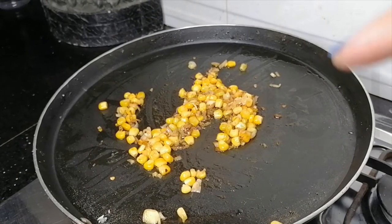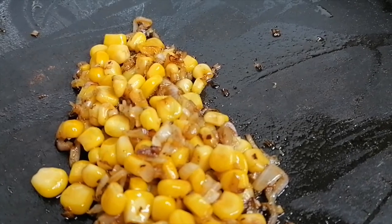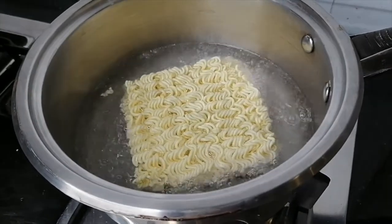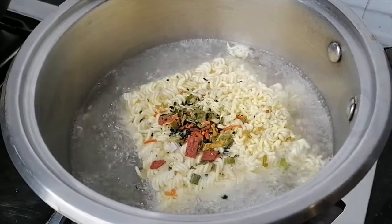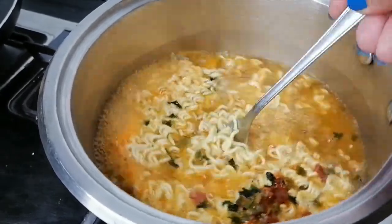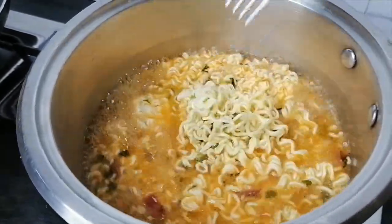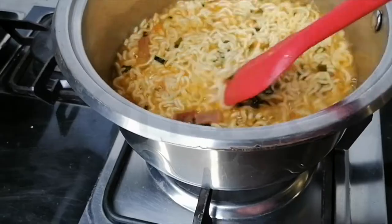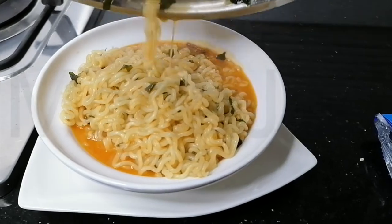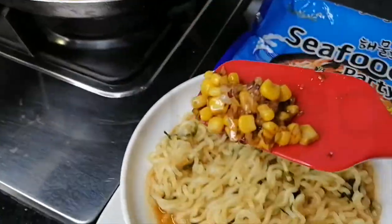I turned off the stove. Here is the corn and spring onions, all caramelized. Once the water comes to a boil, add the noodle block, then add the flakes and soup base powder. Cook this for four minutes, separating the noodles with a fork, chopstick, tongs — whatever you have — just to make sure the noodles don't stick together and cook evenly. Four minutes are done. You can add the noodles to the toppings, but that will make everything soggy, so you can add them on top.